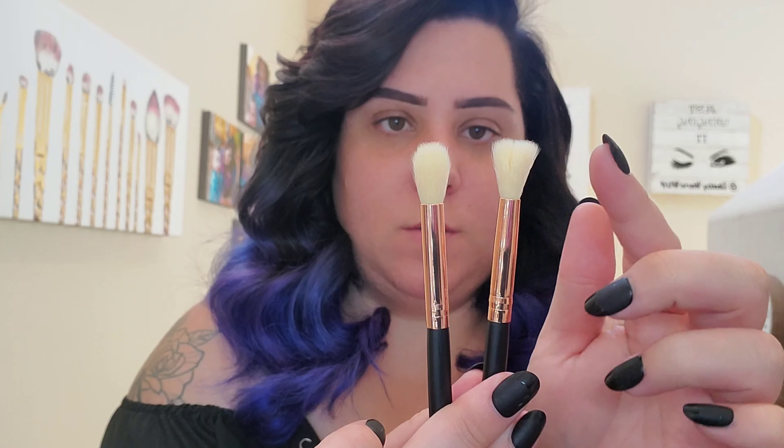This first one looks like a pretty standard blending brush — it's not too fluffy. The wands feel really good. This next one looks almost exactly the same but it fluffs out more at the tip, whereas the other tapers in — so blending eye brushes. The QVANGE brushes don't have a smell like the Bestope ones do, which I really like. They have a good feel — it kind of reminds me of my Morphe brushes.